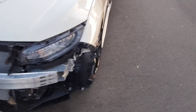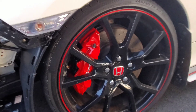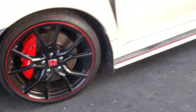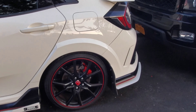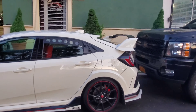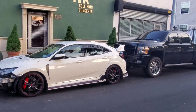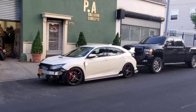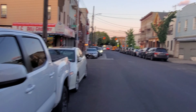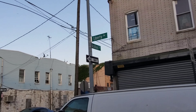All right guys, we got this Honda right here — he came to the right place. Look at that, look at the trims, everything. All right guys, you know where to come: PA Collision Concepts, you heard? Now let's go see this Charger. Liberty and Asheville, guys.